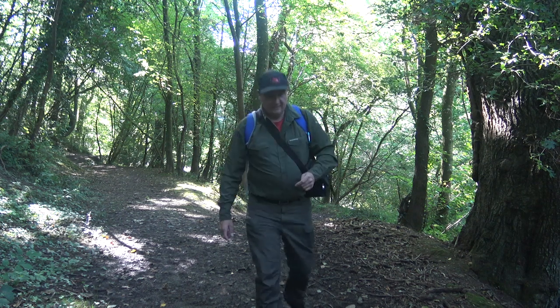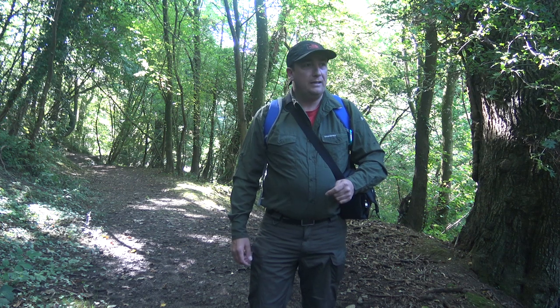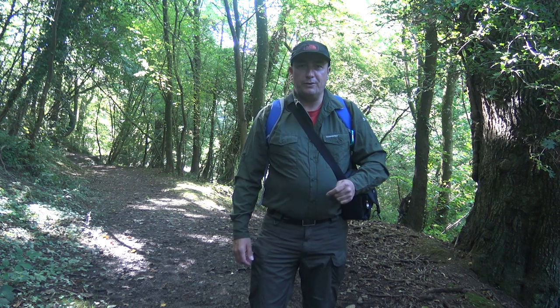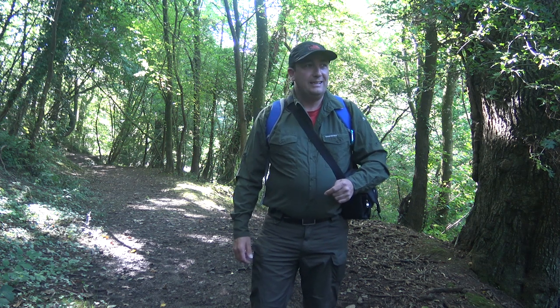Welcome to another video. Beautiful day, too nice to be in, so I thought we'd do a bit of a cooking video in the woods — find a spot and get scoffing.